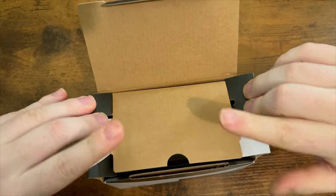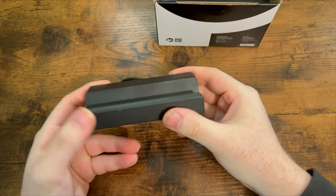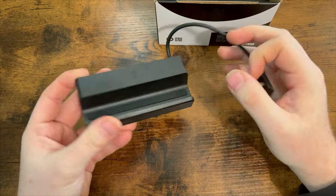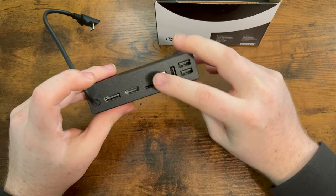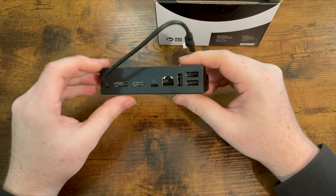These fold out, this goes up, and wow — just straight to it. This is it. It's got the top port to charge your deck while it sits on the dock. At the back you have three USBs, Ethernet, USB-C, HDMI, and DisplayPort. I didn't realize this had DisplayPort on it.